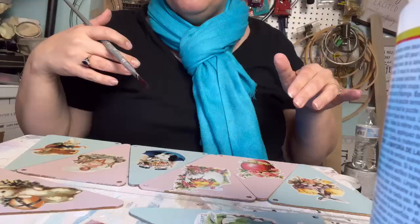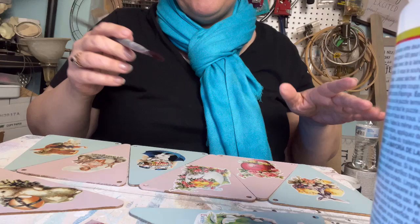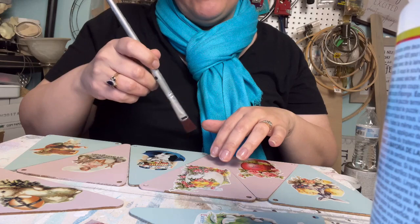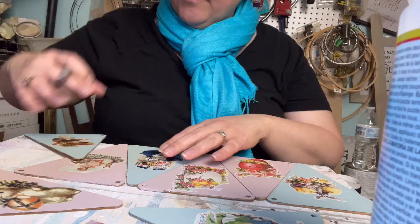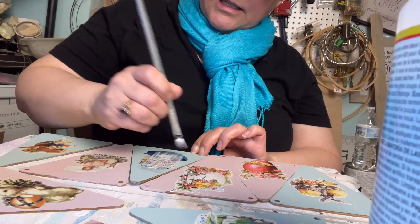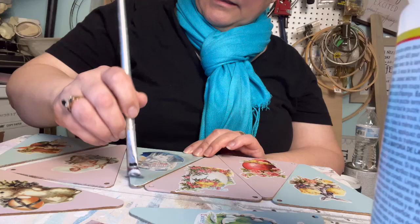I have them all stuck down. The first thing I'm going to do is Mod Podge over the top — clear coat them. Before we do any embellishment, I want to protect them. If I'm glazing and it's too dark or whatever, I can wipe it off. So this is just going to protect it and keep those stickers in place. They're just stickers — they're not going to be permanent — but this will help keep the sticker stuck down and seal the whole thing.